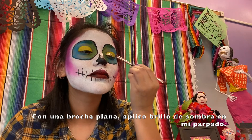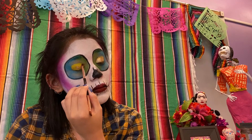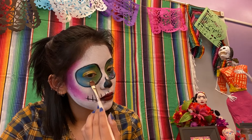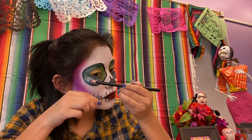Now with a flat brush, I am placing glitter on my eyelid. I am using glitter glue — this is made precisely for makeup. Be very careful when placing glitter around the eye.